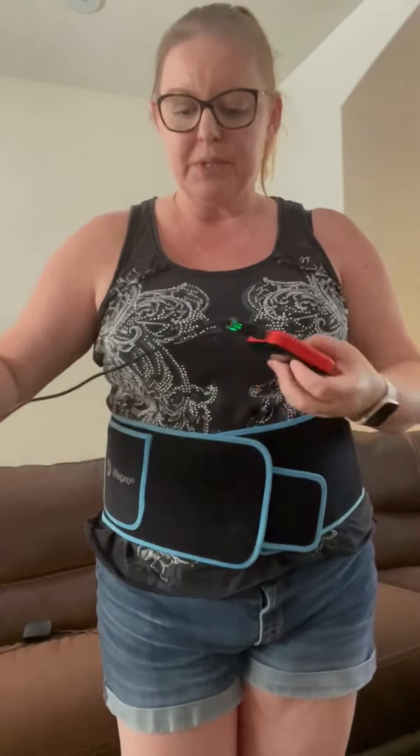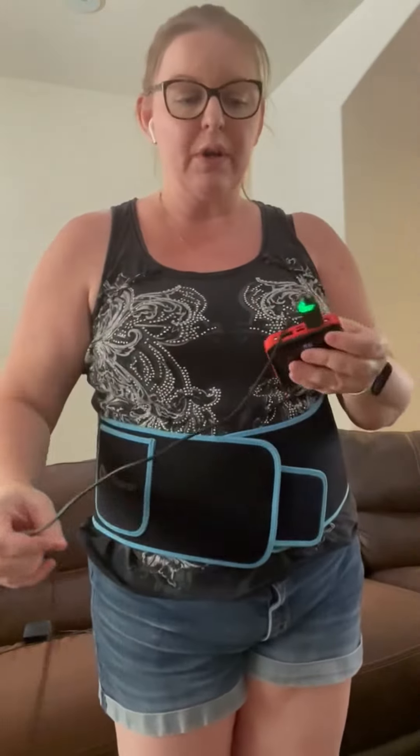Once you are ready to get going, you just wrap this baby around you. You can put it on your lower back where I have issues, upper back, your knee — I've used it in all those places. I've even draped it over my shoulder, which is very helpful.